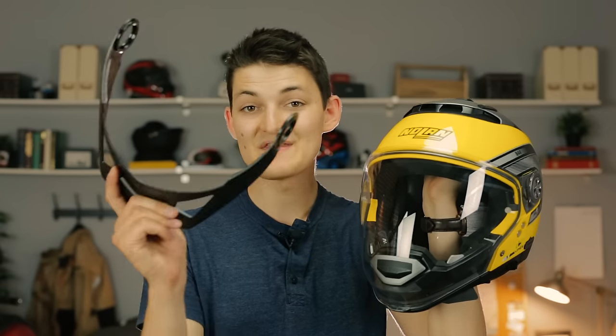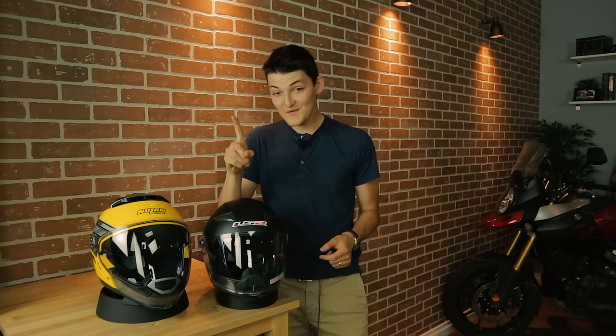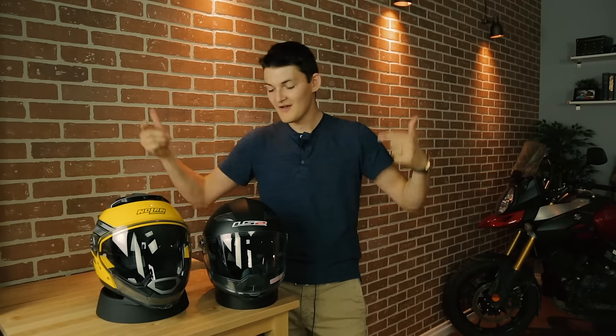The N44 does come with a sun peak, though, so I guess that kind of makes up for the lack of style. Having ridden in both helmets, I'd say that they're pretty similar on the bike as well. Both of them are extremely loud on the highway, and both catch a decent amount of wind. The field of vision is stunning, though — totally free and uninhibited peripherals on either helmet.